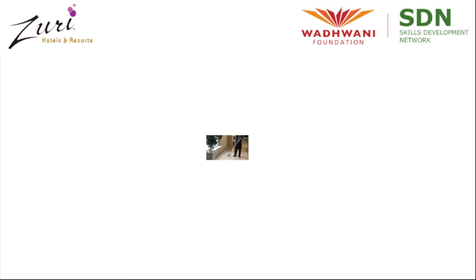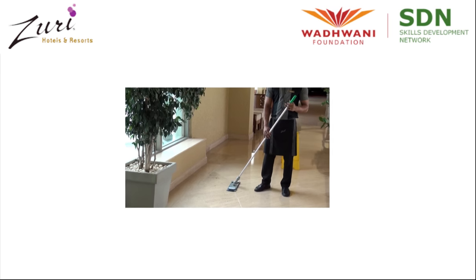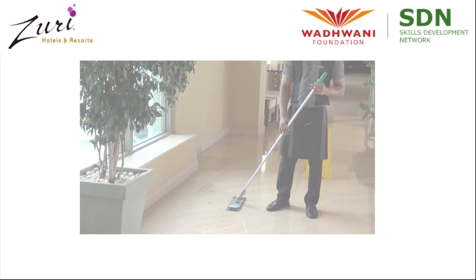Welcome to Vadwani Foundation's housekeeping procedures training. Let's watch a video on the general floor cleaning procedure.